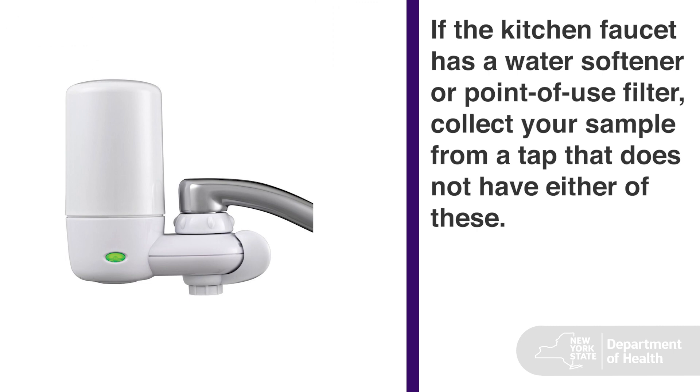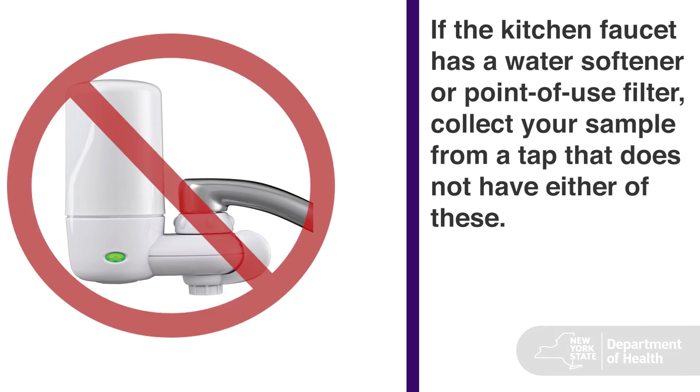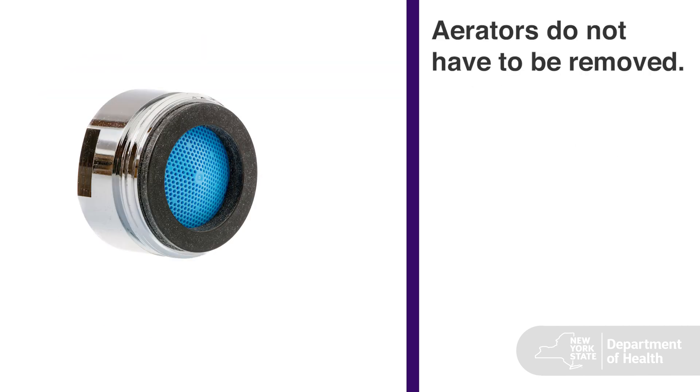If the kitchen faucet has a water softener or point of use filter, collect your sample from a tap that does not have either of these. If the faucet has an aerator, it does not have to be removed.